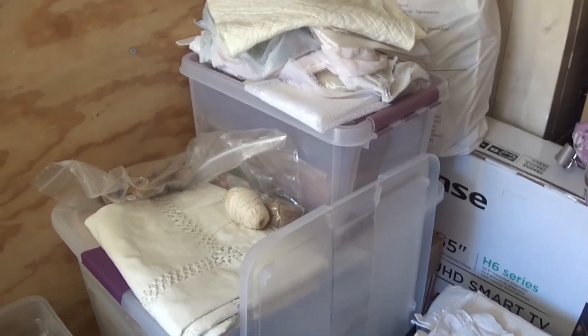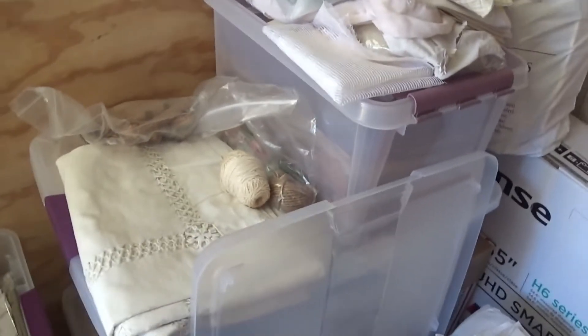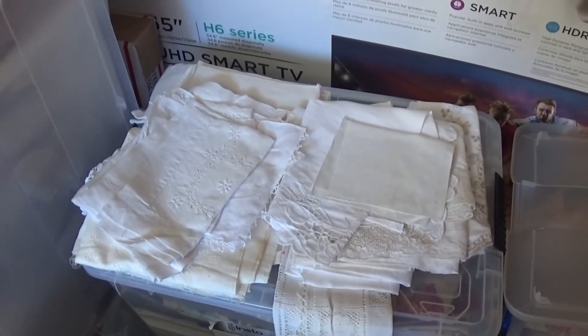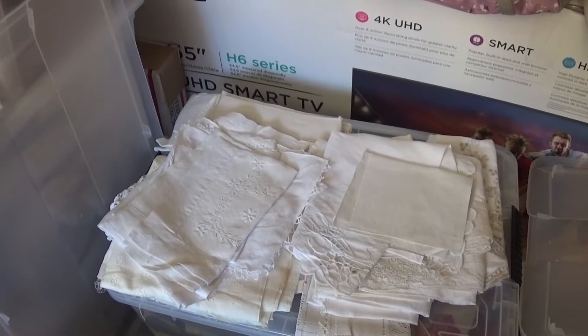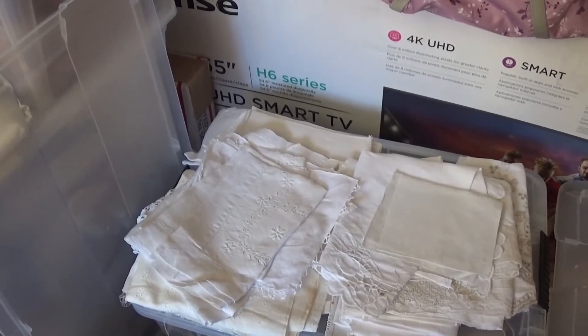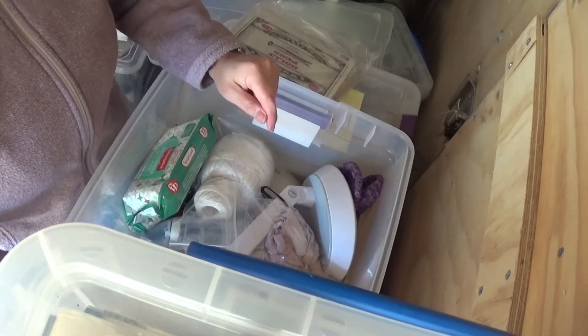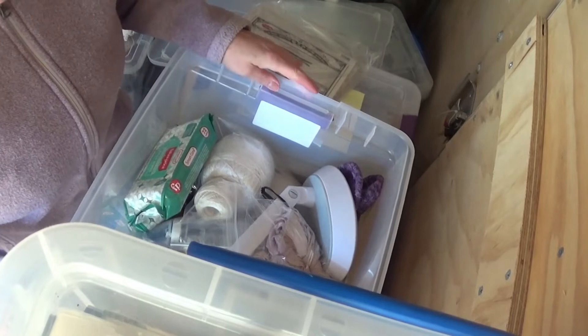Welcome to episode two of organizing my craft stuff. It's been a couple days since I was out here. I'll set the camera up so I'm not moving you guys around too much. You might hear some traffic going by and Steve and Jeff are outside working on some stuff, so you might hear them in the background.